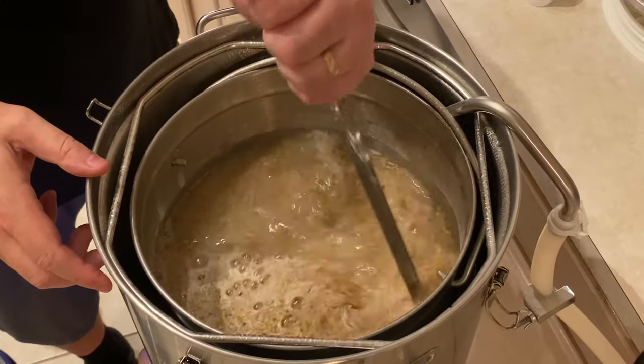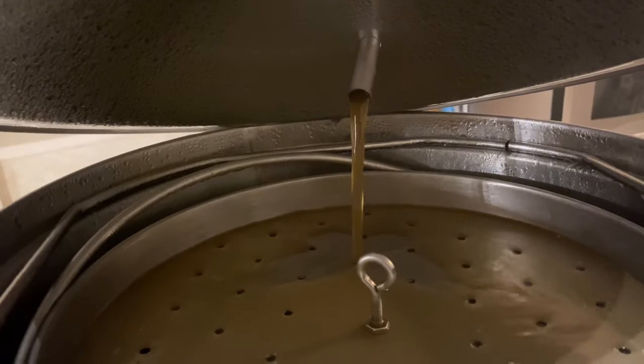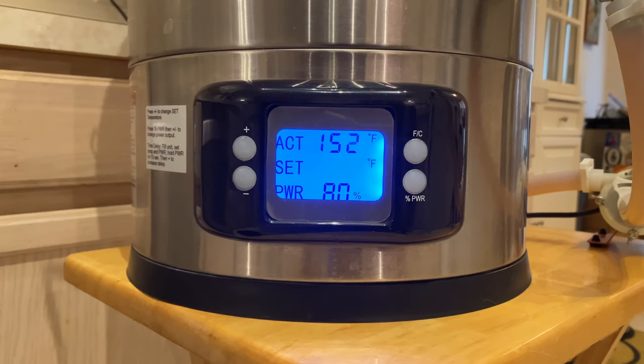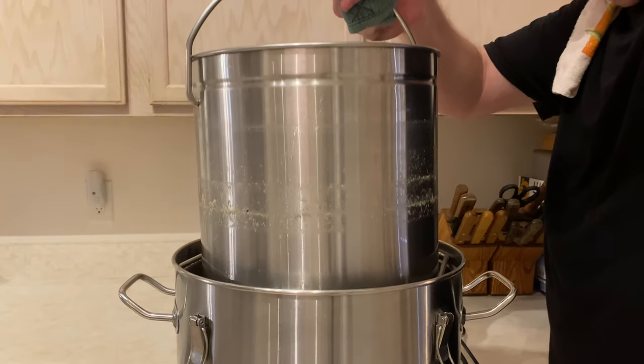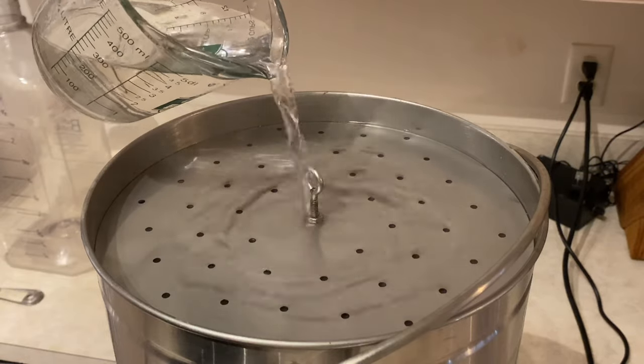For the mash, I mashed in at 152 degrees Fahrenheit and held that rest for about 50 minutes while running the recirculation pump the entire time. At the end of the 50 minutes, I raised the temperature to 168 and did a mash out for 10 minutes. Then I lifted the basket out of the sweet wort and sparged with a gallon of water heated to about 166 degrees Fahrenheit. At that point I raised the temperature up to the boil and took a pre-boil gravity reading — my target was 1.042.